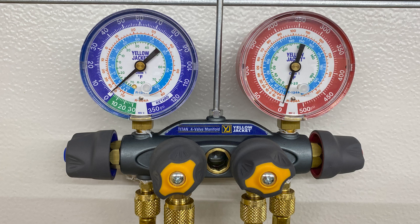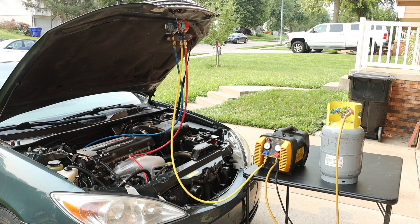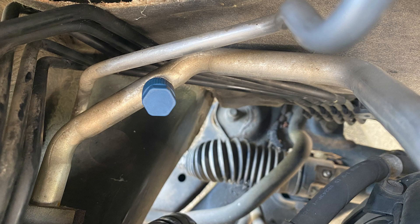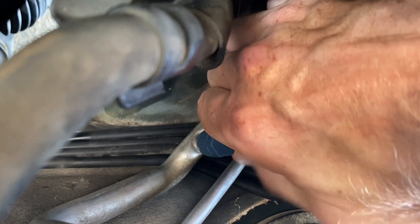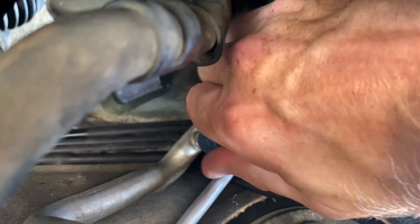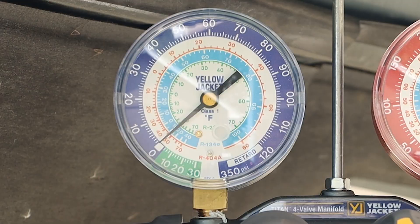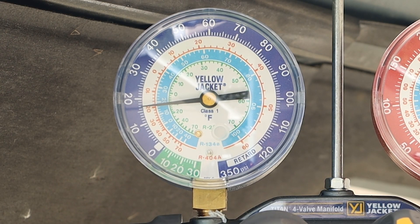At the start of this process, all of our valves are in the off position. With our manifold gauges, we have a low side, which is the blue hose. If we follow that line inside the engine bay, it is connected on our low side port, identified by a blue cap. Removing that blue low side cap will allow us access to our low side port. We can then attach our low side fitting and open the line to the fitting, which will register on our low side manifold gauge.